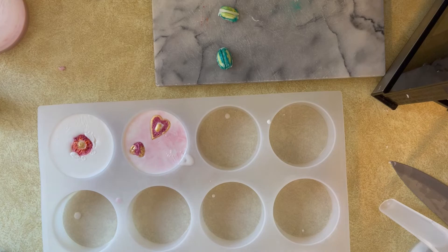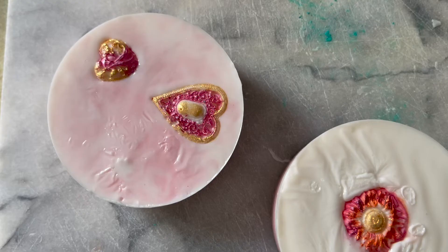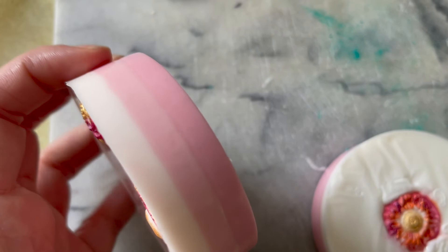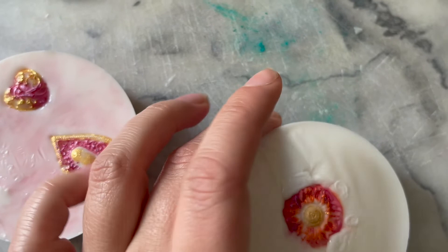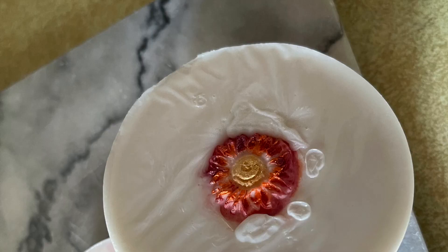I let the soap sit for about three or four hours before popping them out of the mold. Overall I think this was a good first attempt at this type of design. I like the heart one a lot better — I think it came out cuter, I just wish all three parts would have stayed floating. You can see the layers on the side came out pretty good even though the soap slipped around. You can see the sunflower got a little bit melted — so again, don't really recommend the heat gun. Thank you guys for watching, I appreciate all the support. Don't forget to like and subscribe because it does help the channel a lot.